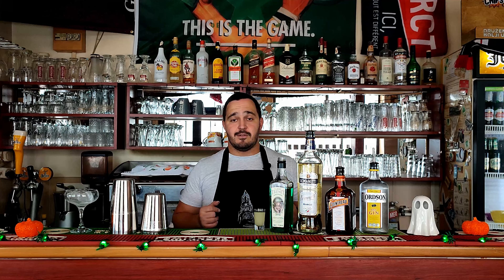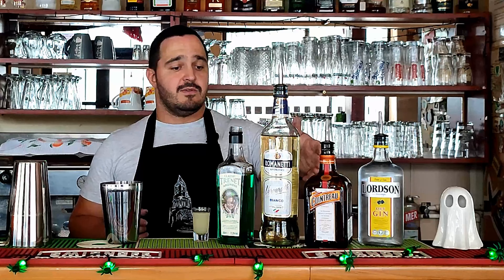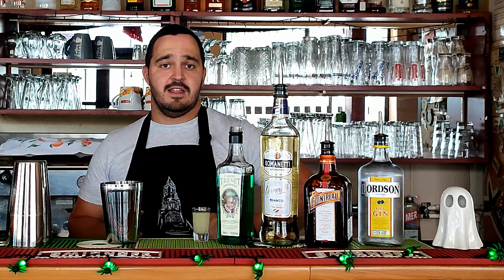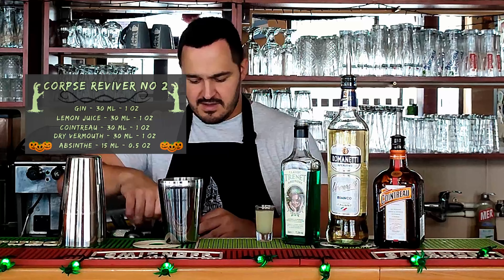You can't have a Halloween without the living dead — so the next cocktail, fifth in our video today, is called Corpse Reviver Number 2. To make the Corpse Reviver Number 2 we need gin, Cointreau, dry vermouth, a little bit of absinthe, and lemon juice. We're going to start with gin, 30ml — 1oz.